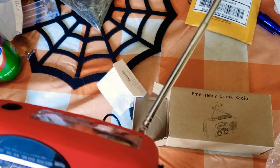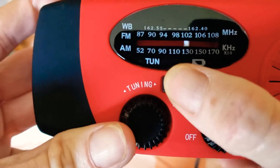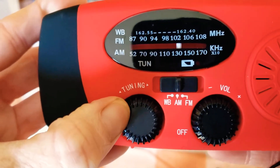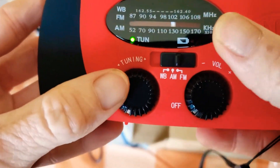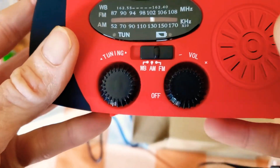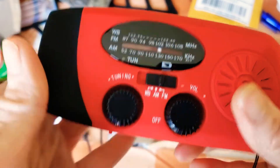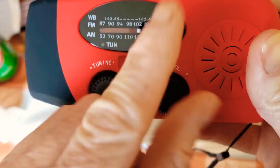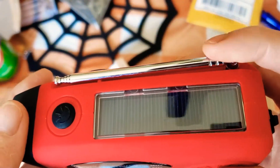You have AM right there, FM radio, and a volume button. Let me turn it off so I don't get copyrighted — it's very soft. So you have weather, AM, FM, the volume button also turns it on, and there is your tuning. It does come with an antenna.